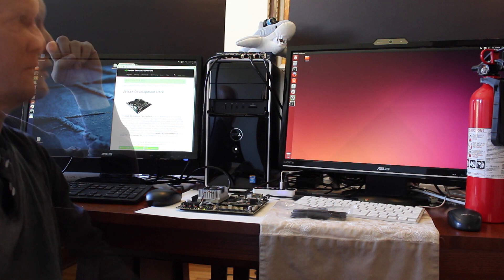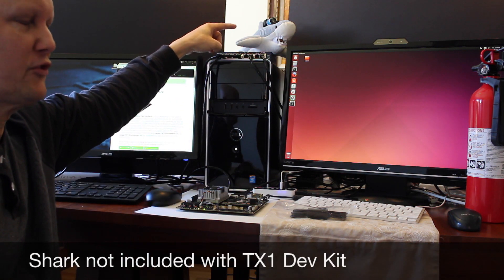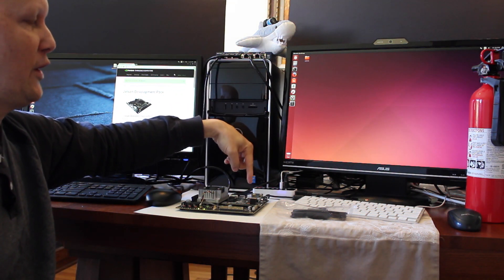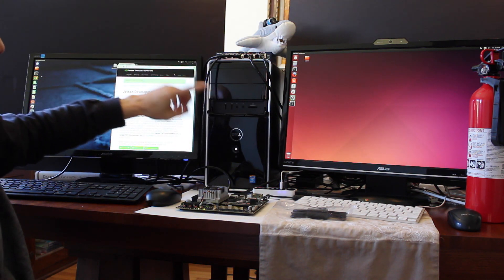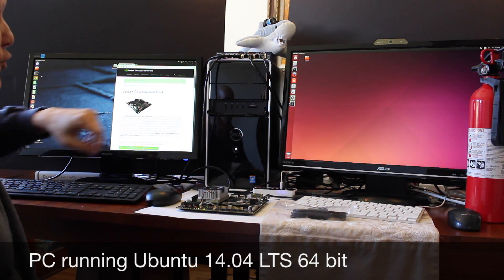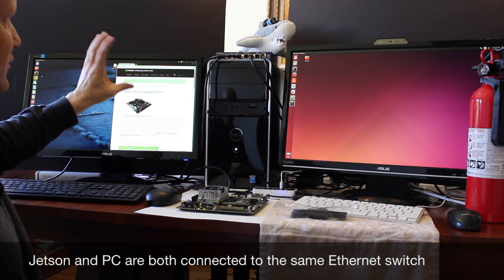Let me show you the setup a little bit. This is a shark with a friggin laser beam on his head — that part's optional. This is a screen connected to the TX-1, so this is the TX-1 side. This is a screen connected to a PC running Ubuntu 14.04. We will call this the host.